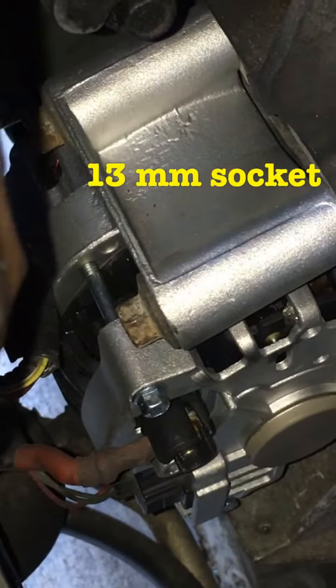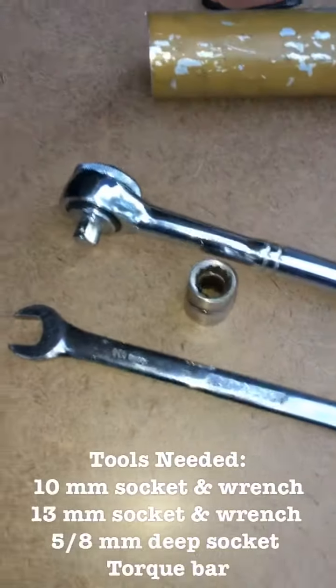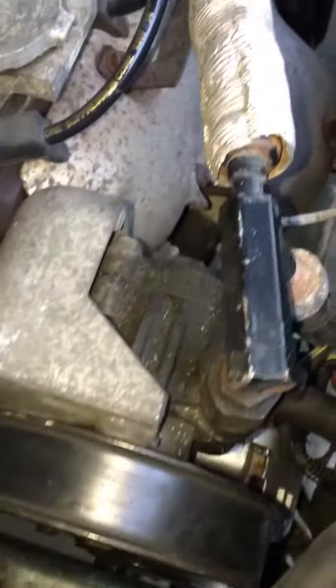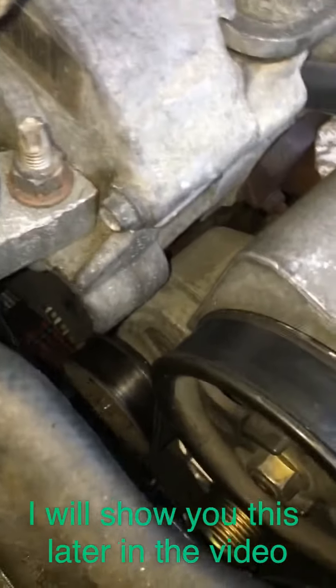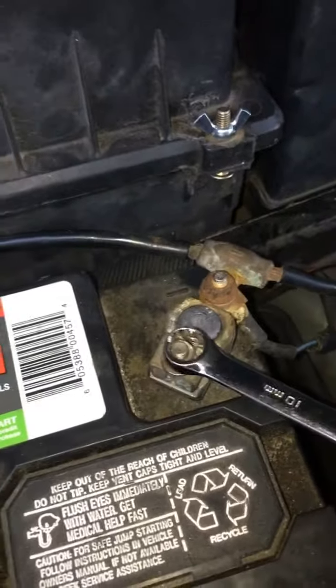Replacing the alternator requires you to remove this bolt along with that bolt, then remove that red cable wire which grounds the alternator to the battery, as well as a sensor and another bolt which I'll show you when I have a better angle. The tools you are going to use are a 10 millimeter, a 13, and a 14. You will also need a breaker bar to release the tension on the pulley. First things first, as always, you want to remove your negative and positive battery connections.